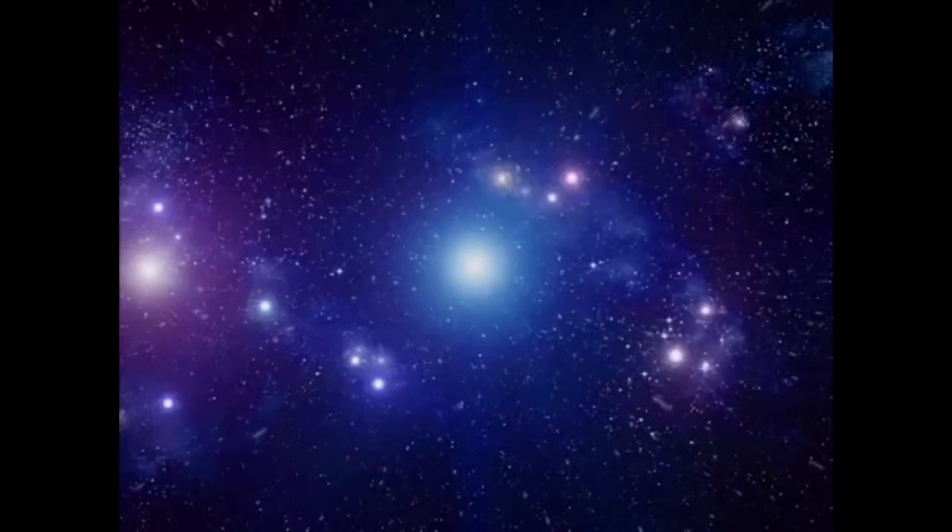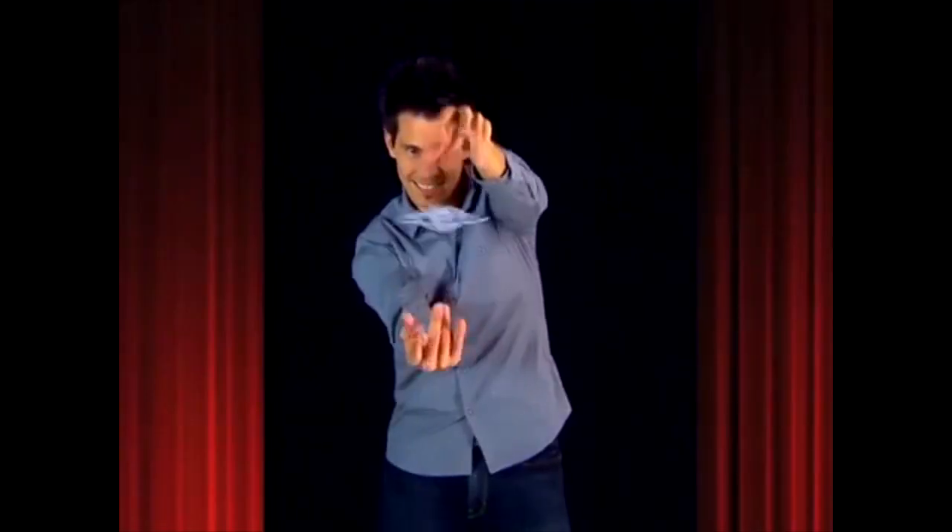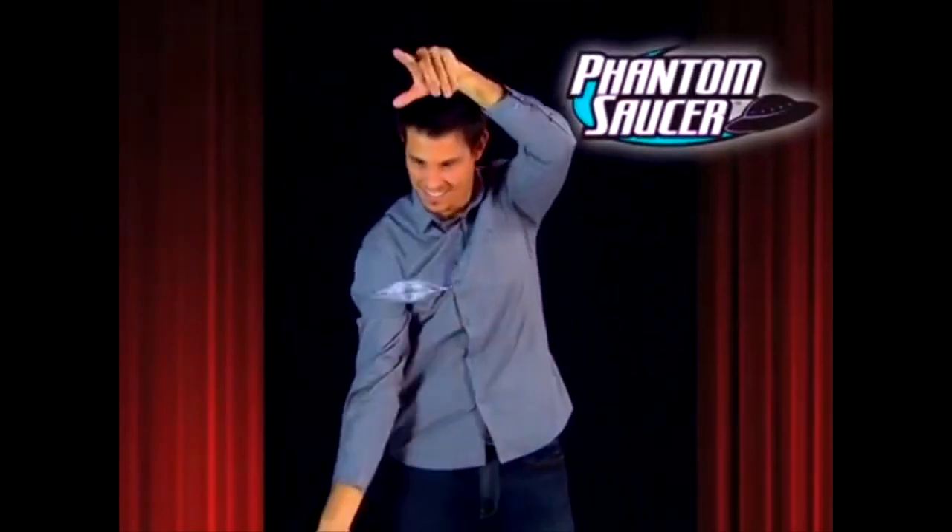Ladies and gentlemen, magicians of all ages! It's the illusion that's out of this world! Introducing Phantom Saucer! Can we just see that again a little slower? Introducing Phantom Saucer! Does it only work if you do a tickling balls motion? Introducing... Yup! Introducing Phantom Saucer!